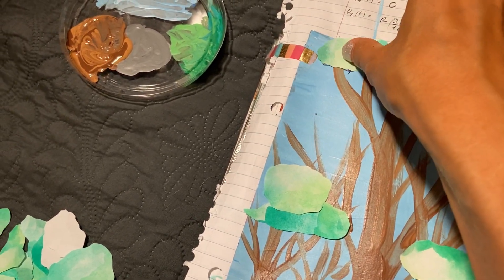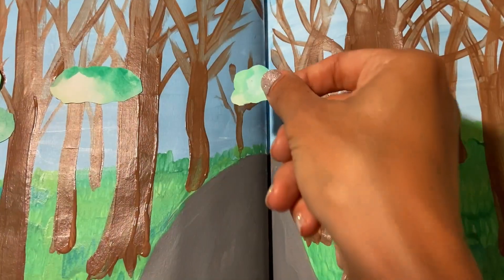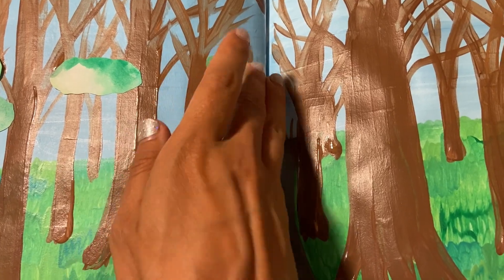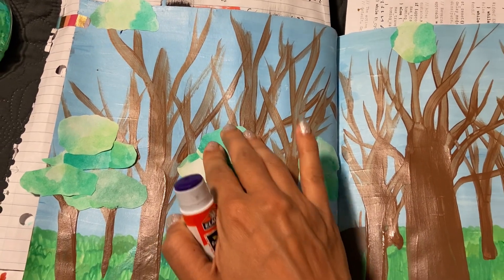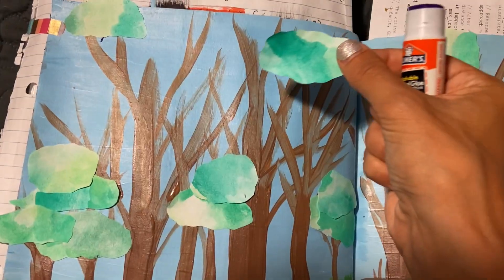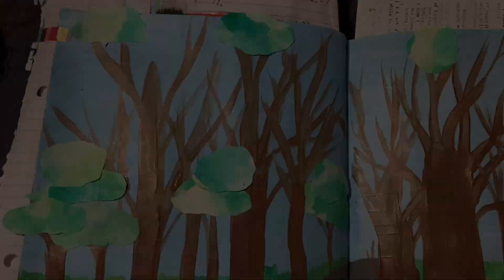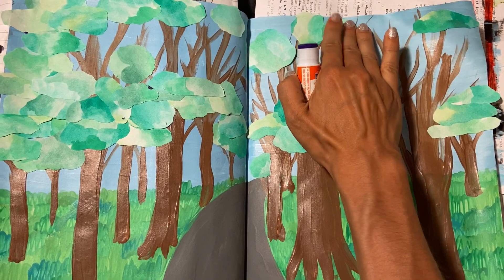I needed to washi tape the page down because it was actually curling upward because of the paint. I think that's because of the packing tape on the other side. Basically this is just printer paper with watercolor on it. I used three different greens, and then I cut it out in cloud shapes. Here I am putting them all on.